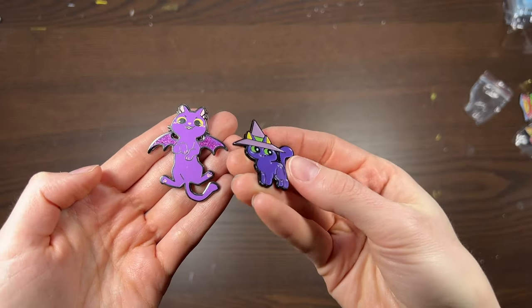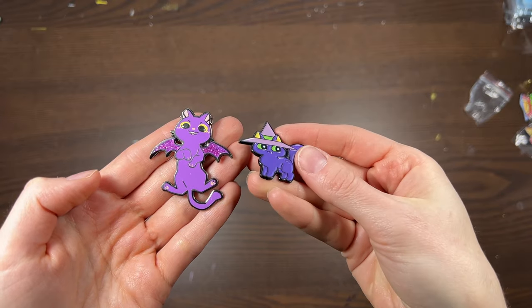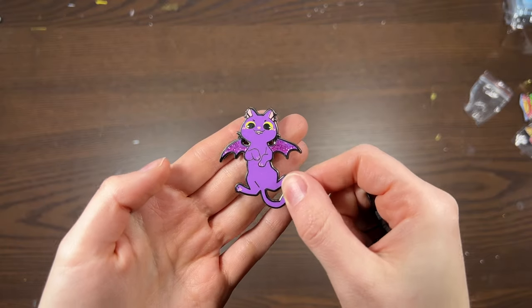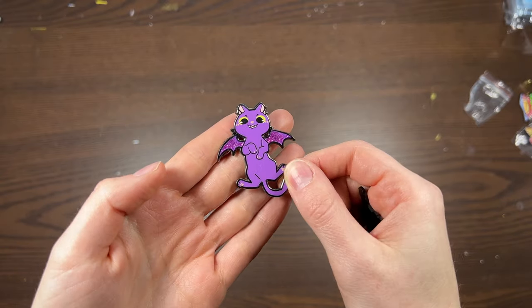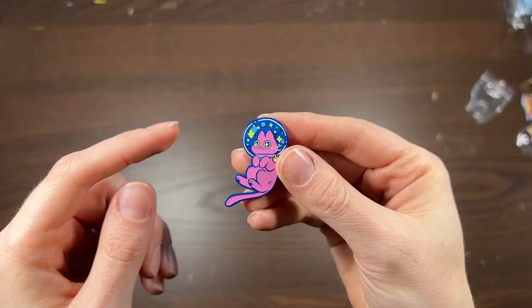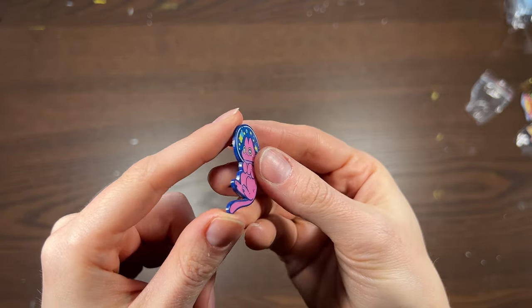Let's start with the basics. There are two main types of enamel pins: soft enamel and hard enamel. With soft enamel you end up with a kind of beveled, sunken enamel fill, whereas with hard enamel you get a clean line evenly across the top. There are pros and cons to both, but I also want to introduce a third option — soft enamel with epoxy fill — which is personally my favorite.